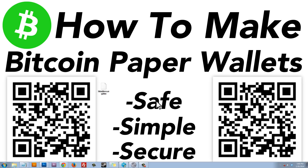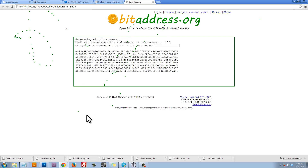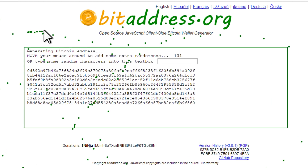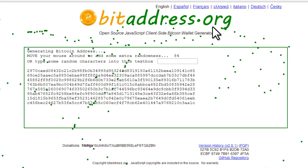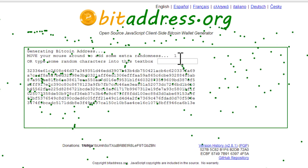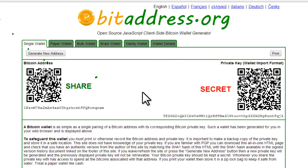Now that we're disconnected from the internet, double-click on the saved file. That's going to open bitaddress.org in your web browser — we're not on the internet. We're going to generate a Bitcoin wallet by moving our mouse to generate randomness. You can see the code changing as we move the mouse, and we just wait until it runs out of characters.